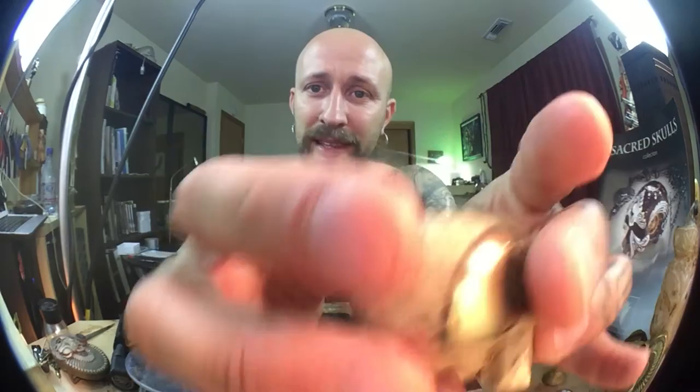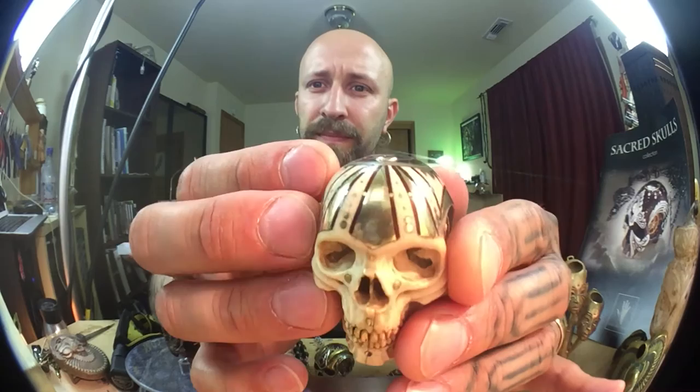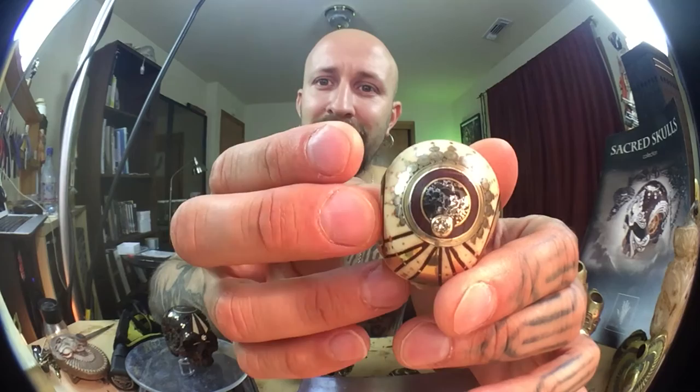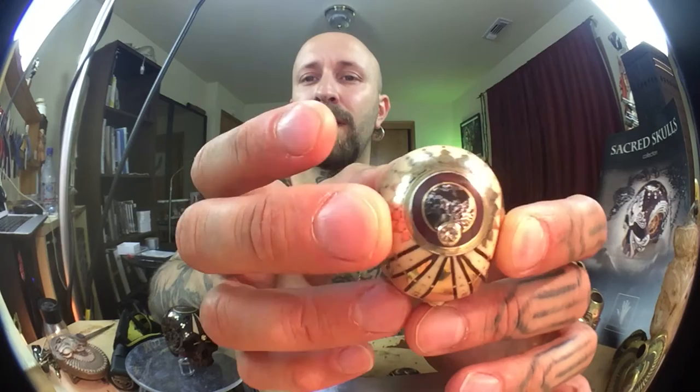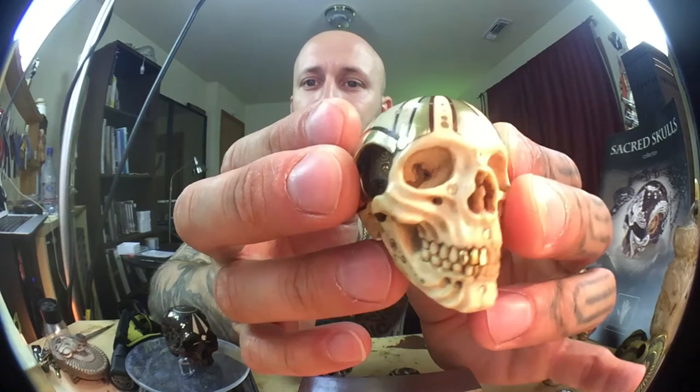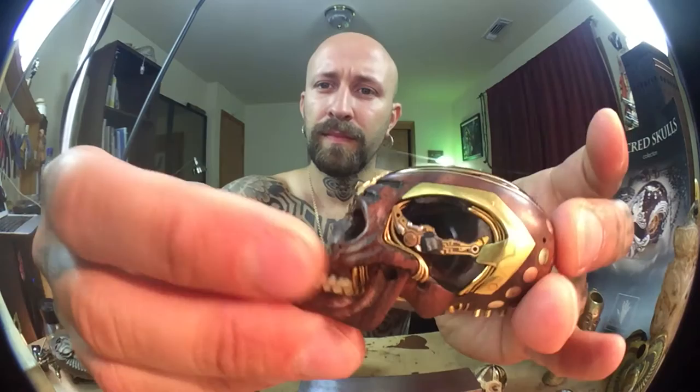Unfortunately, mammoth ivory is now banned in California due to bad Chinese business — apparently some sellers pass elephant ivory off as mammoth ivory, so they just banned it altogether. But this piece has been two and a half years in the making. It's mammoth ivory with 18-karat gold, platinum, an Australian diamond, a Seymchan pallasite meteorite on top, paddock wood on the side, ancient-style gears, and different types of gold teeth. I mix 18-karat, 22-karat, and 24-karat gold, which slightly changes the color and texture.